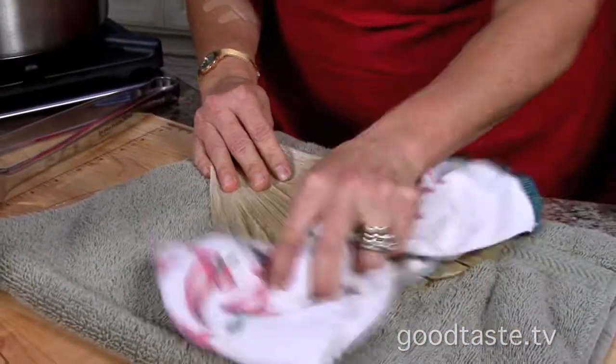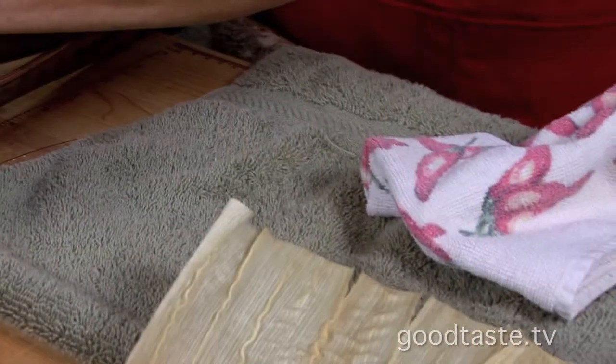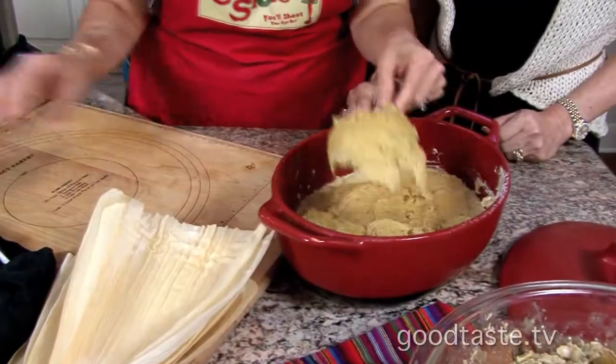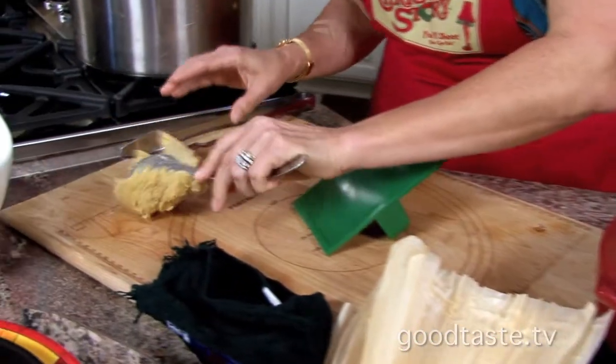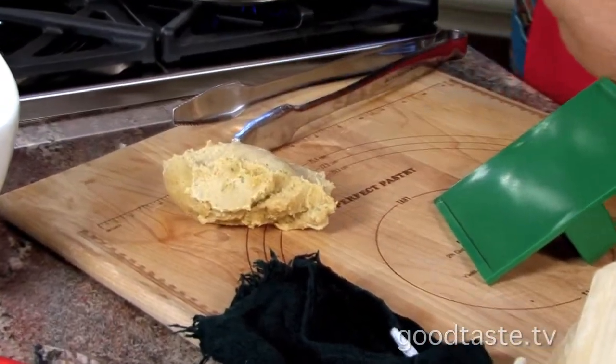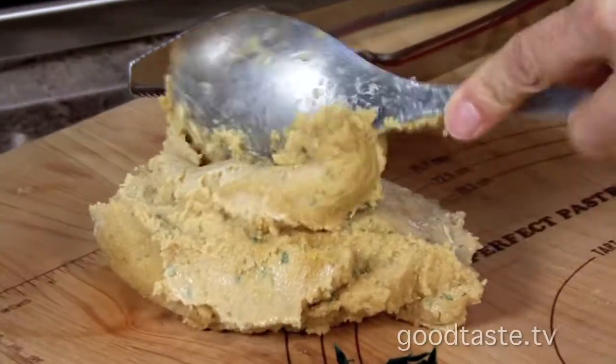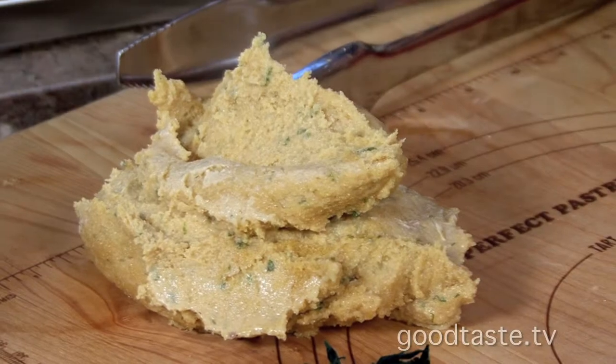We soaked the husks about two hours in hot water and now you're cleaning them — make sure that you get all the dirt and the silks off. So our husks are ready, they've been soaked and cleaned, our filling is ready to go, and you saved all the drippings from the roasted chicken to make the masa with. The way I like to work is to take a scoop of our masa, and I like it cold — it works so much better and is easier to adhere to the husks.